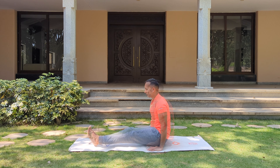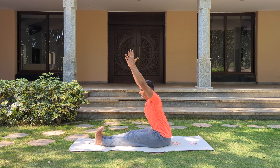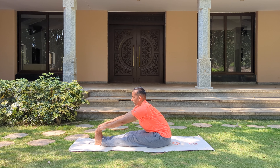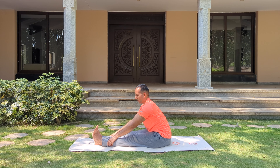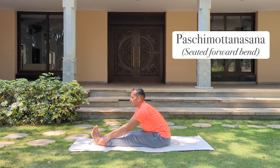Now stretch both your legs to the front. Breathe in, take both your arms up, pull your feet in towards you. And as you breathe out, lengthening your spine, see if you can grab your toes. Stay here, keep breathing. Pull yourself a little deeper, pull the tummy in. Keep your back straight as much as you can. If you're not able to hold the toes, hold your ankles or your calf muscles — absolutely fine. Stay here, pull yourself a little to the front. Keep breathing, relax into the posture.